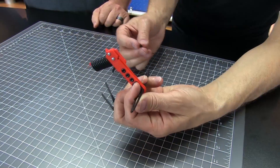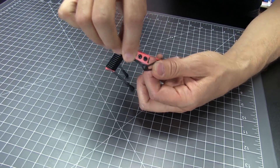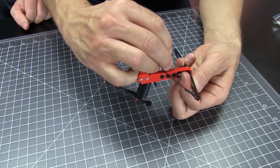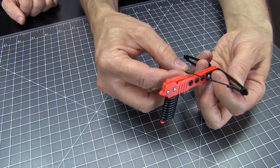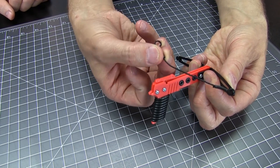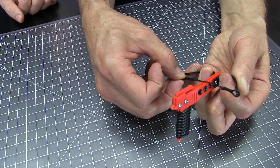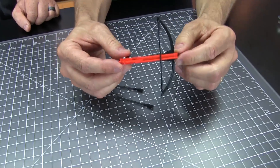Now it's time to install the bowstring. Install the first loop over the first nock on the limb. Then flex both limbs to get the second loop over — carefully flex the limbs the same amount, but only enough to get the second loop over this nock. If we bend them too much there's a chance we could damage them. So just bend them like that, slide that over the nock, and there you have it.